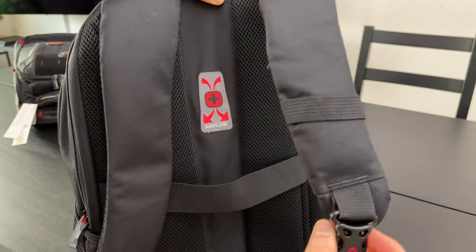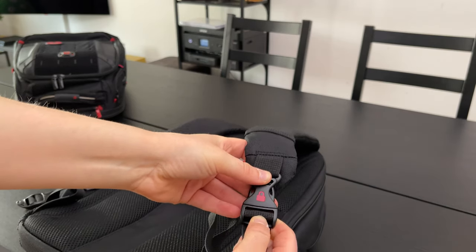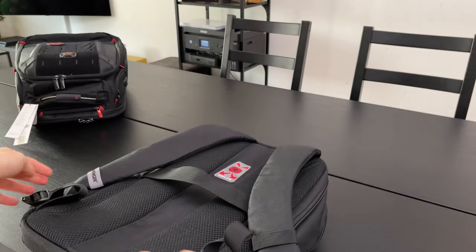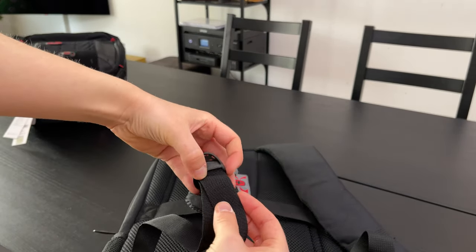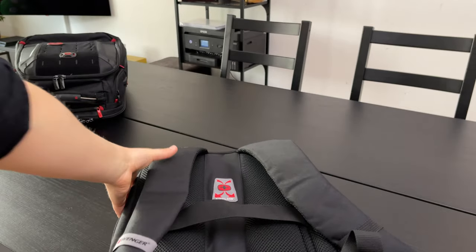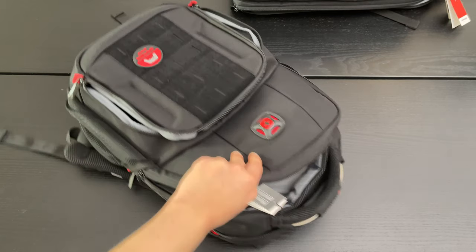Another feature is the backpack safety buckle. Should you ever sit in public, you can easily use it to attach the backpack to the leg of a chair or table and protect it from theft. The buckles on both sides are adjustable in size so that the best possible wearing comfort is made possible for everyone.